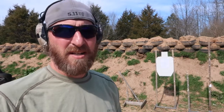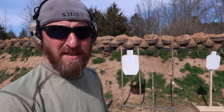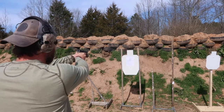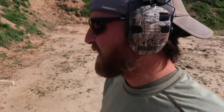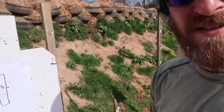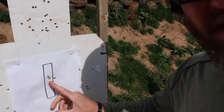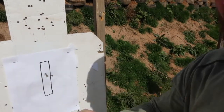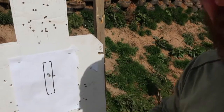I'm just going to do three shots and see where I'm at. Let's take these first three shots and see where they land. So as you can see, we had two good center hits right here and then I pulled one — I kind of cranked over on that finger on that trigger, so I threw one over to the side.